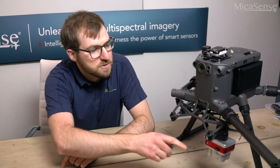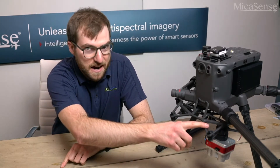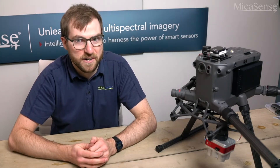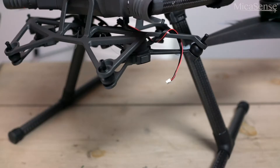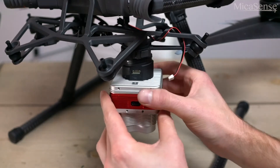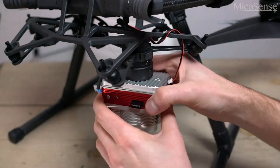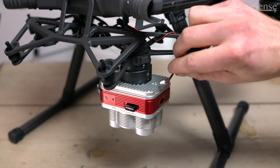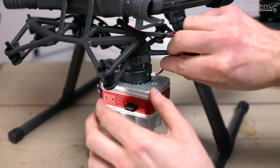If you have a dual gimbal adapter like we have here, you will need to use Gimbal 1, which is on my right side. Using Gimbal 2 will not permit Skyport triggering. Now we can take the DLS-2 cable and plug it into the JST connector on the right side of the Skyport. Be sure to keep this cable secured with zip ties or tape to prevent any loose cables that can interfere with the propellers.